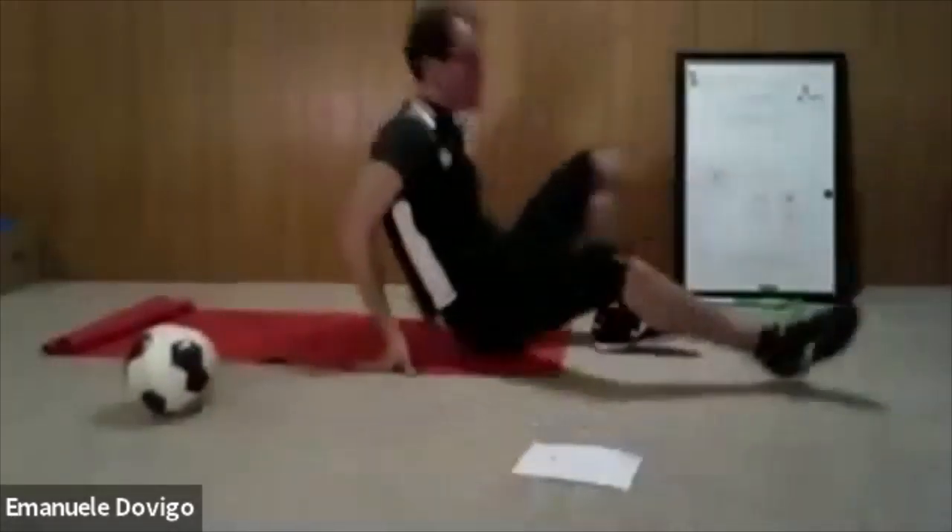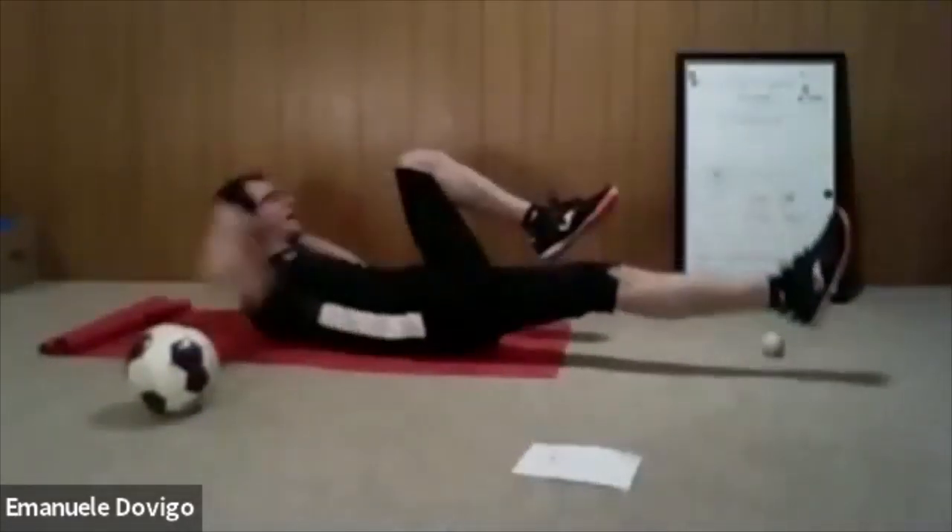If it gets challenging, drop to your knees and keep pushing yourself, don't just stop. If you want it harder, you can overlap one foot over the other leg. Ten more seconds everybody — don't stop right now or I'm going to win. Three, two, one — well done!